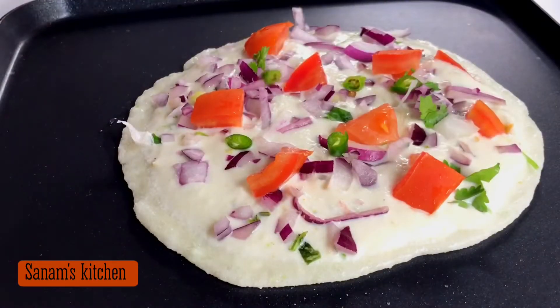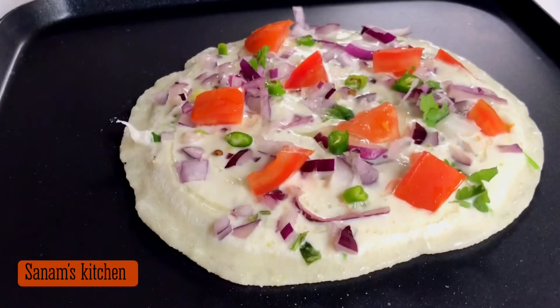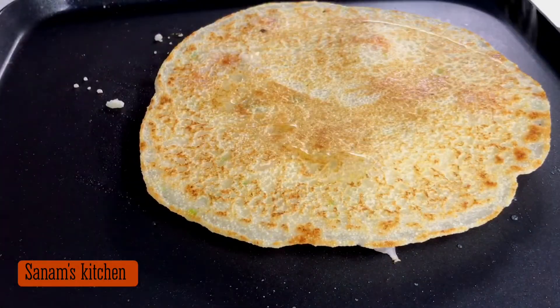Drizzle some oil or ghee and let it cook for a minute. Once it's cooked, flip it and cook on the other side for a minute or so, applying some oil.